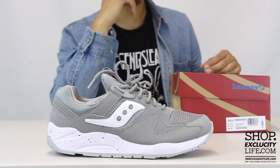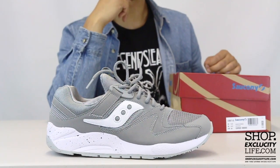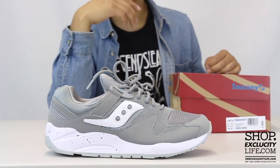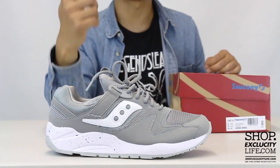If you guys are familiar with Saucony, they're a running specialty brand and this is one of their classic models from the 90s that they're bringing back in a few different colorways. We managed to have the gray and white pair right in front of us right now.